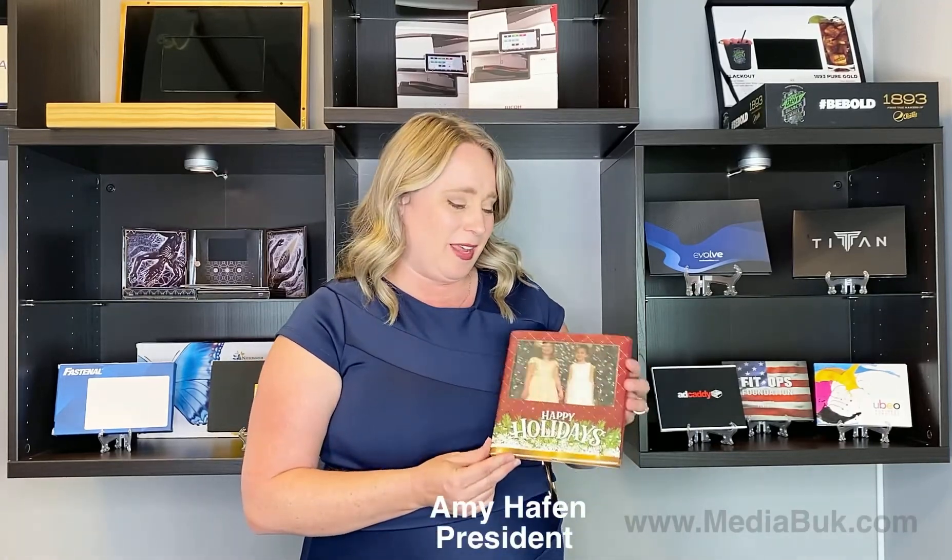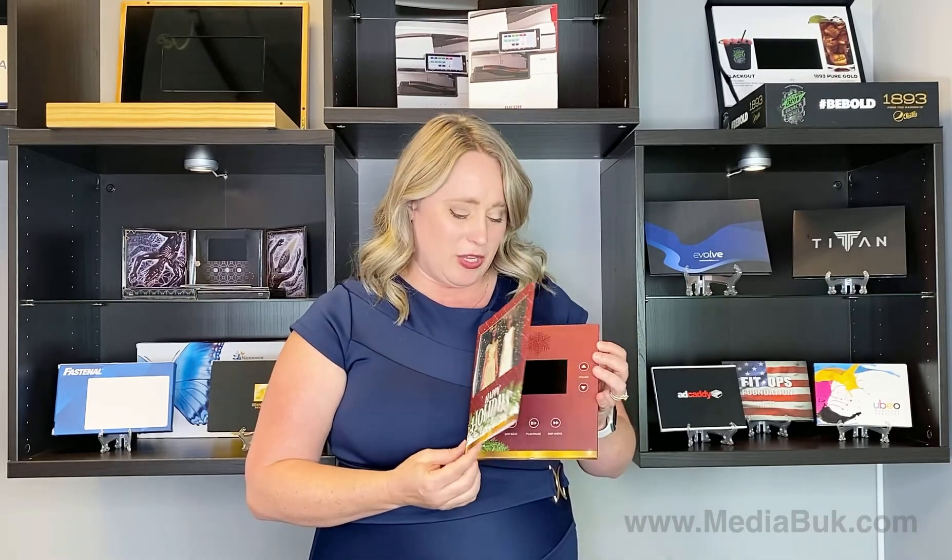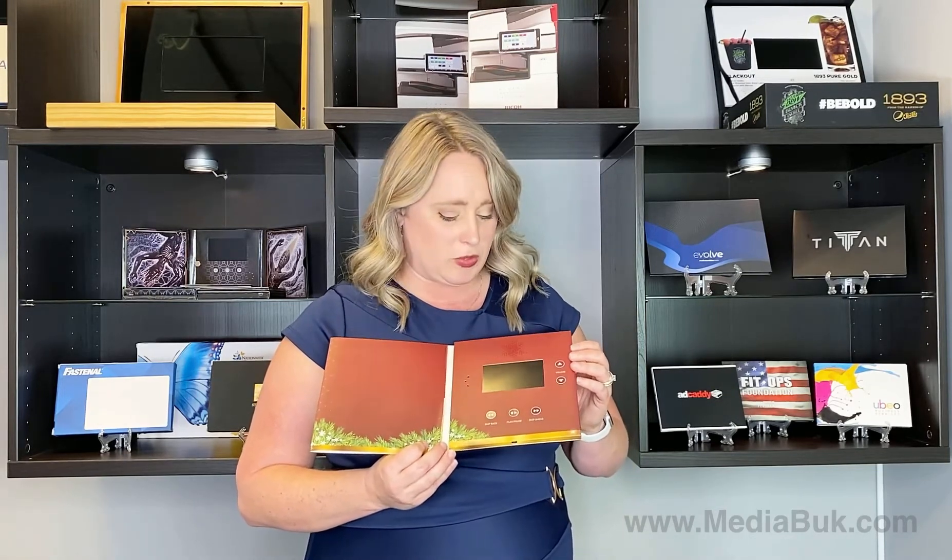MediaBook offers a holiday greeting card. It incorporates a family photo that you can put into the front, and you customize the piece with a family memory or a special message to a loved one.